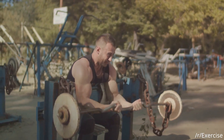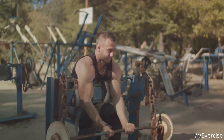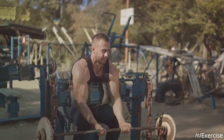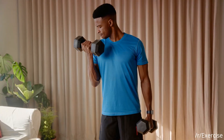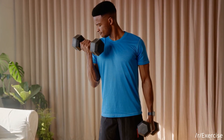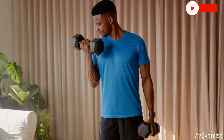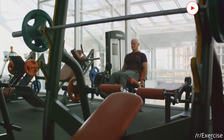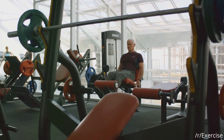Next up, your elbows. Keep them close to your body, almost like they're glued to your sides. This ensures the focus remains on your biceps and not your shoulders. And here's where most people falter — the lift. It's not a race, it's a journey. Avoid swinging the weights or using your back, as these are common mistakes that can lead to injury. Remember, control is key when it comes to bicep exercises.